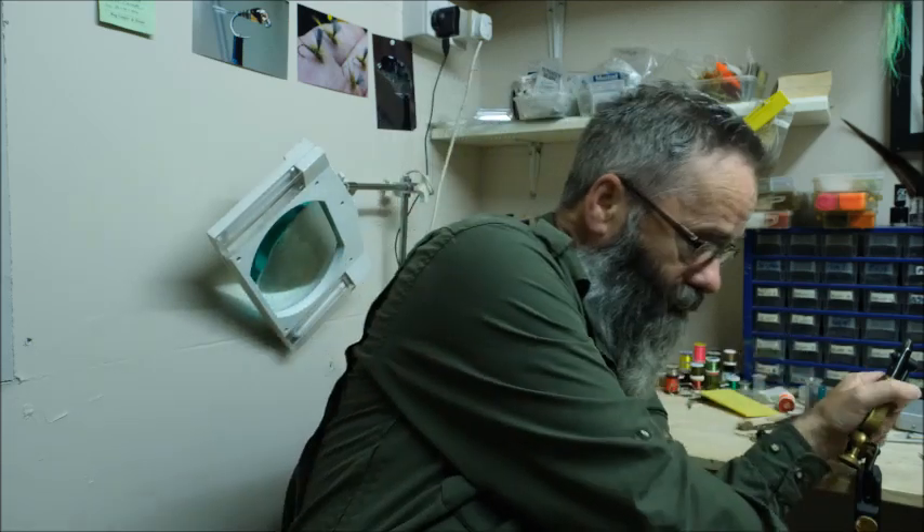First of all, I'm going to be demonstrating and showing you the tools that are necessary to tie flies, and the very basic materials required. To start that off, what I'm going to do today is show you a few of the tools necessary to tie flies. What I have here is a fly tying vice.